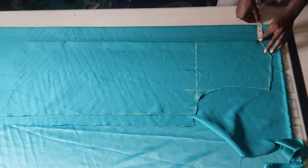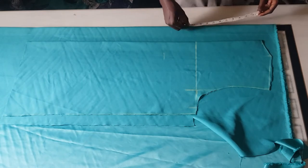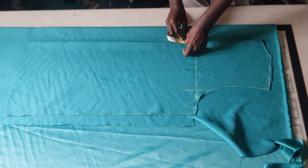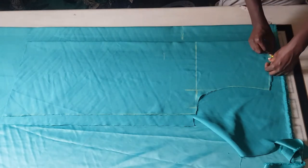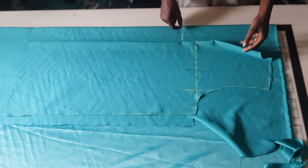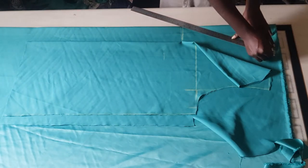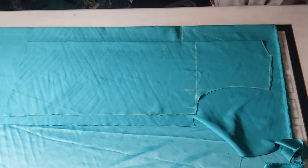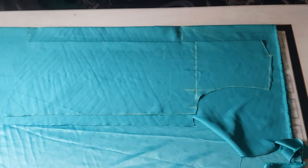In my case I'll be using just 3 inches, so I'm measuring 3 inches. What I'm going to do next is determine how deep I want the opening to be — I'm marking 2 inches below my armhole or bust line. From that point, I'm indicating my neckline, bringing this up then using my straight ruler to connect it down to that point. I'm making sure the front and the back align properly.